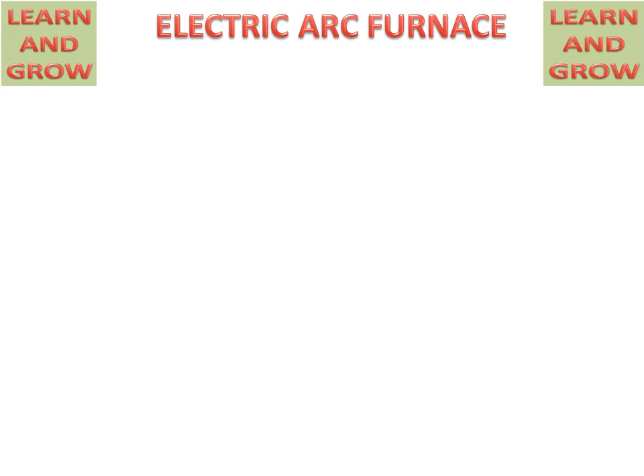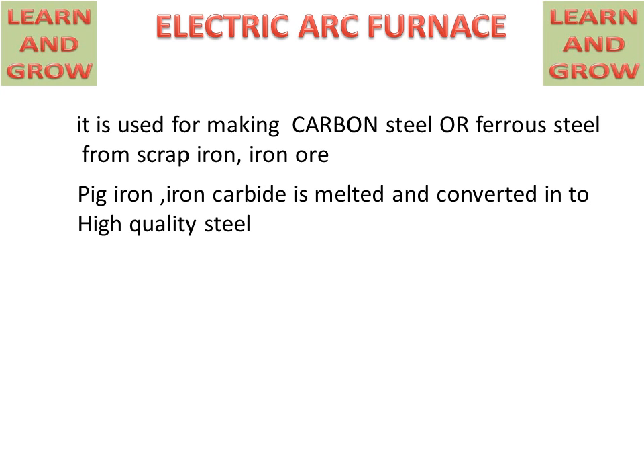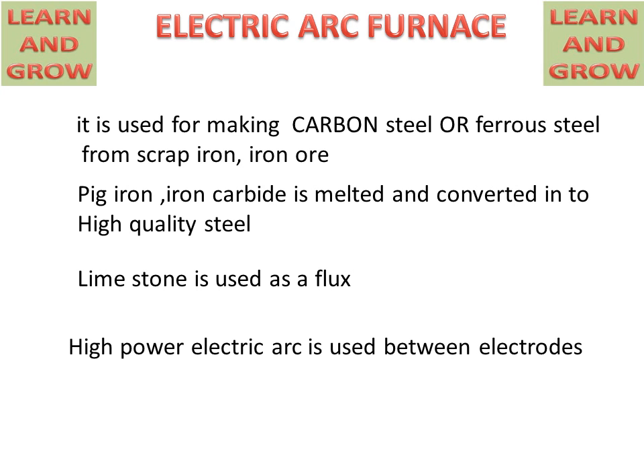Today we will discuss the electric arc furnace, or electric arc process, for converting iron ore into good quality steel. It is used for making carbon steel or ferrous steel from scrap iron. Pig iron and iron carbide are melted and converted into high quality steel. Limestone is used as a flux and electrodes are used for creating the arc.